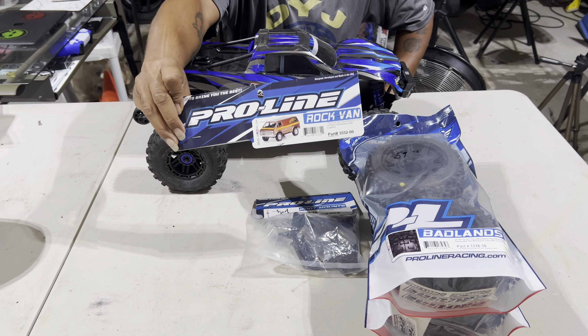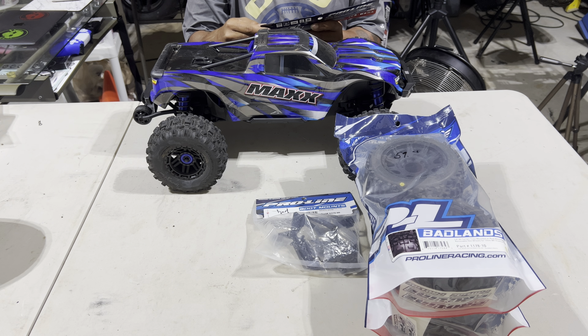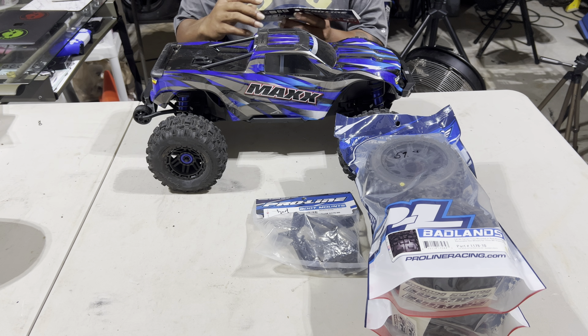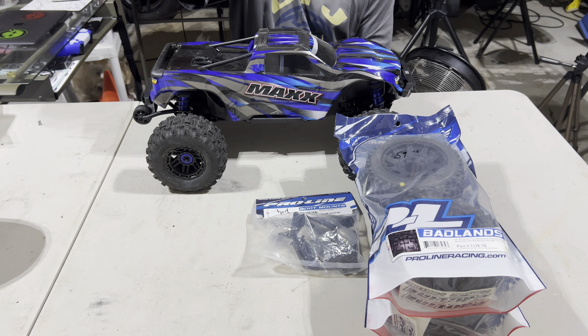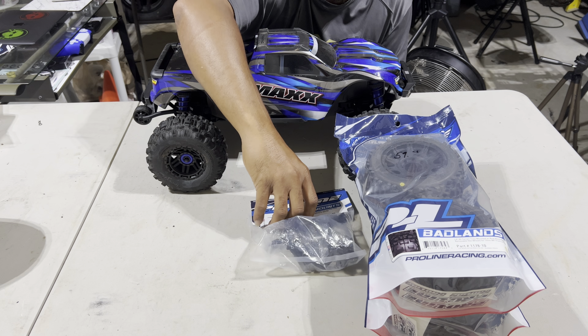I'm going with a van body — it's the Rock Van, the 70s Rock Van. It's a clear body, 12.3 millimeters. I did the measurement — it's really meant for crawlers but I'm gonna use it as a basher because I've got a special surprise for the body. It looks like it's gonna fit pretty well. The part number is 3552-00, and it's a Pro-Line body.